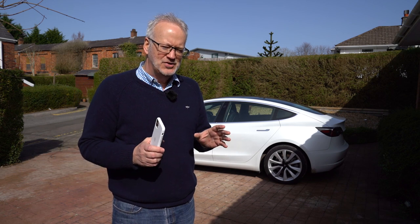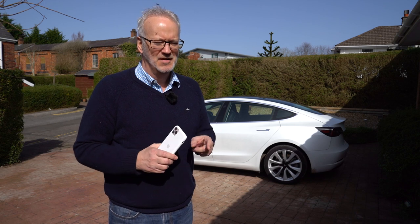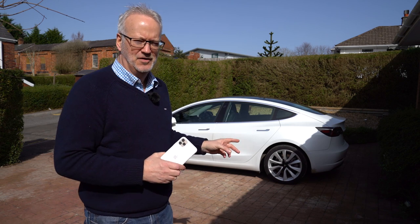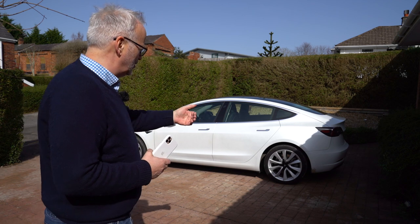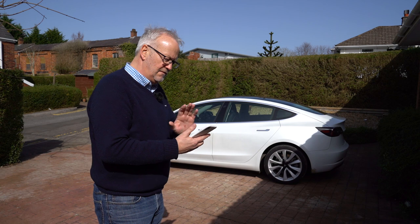I did make a bit of a schoolboy error in that video and a number of you felt obliged to point that out to me, so thank you for that. It was to do with the summon function that you get as part of the enhanced autopilot. The summon function allows the car to come forward and backwards via the app.